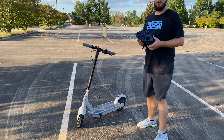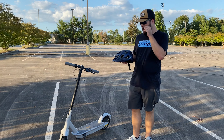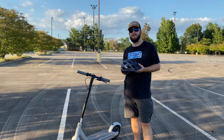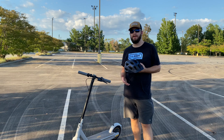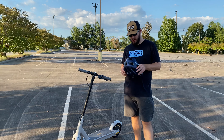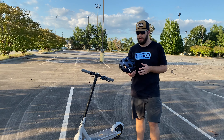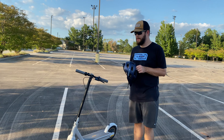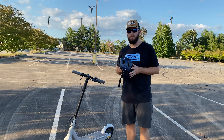One more thing — whenever you're riding, you're always going to want to wear your helmet. While this is a very safe scooter to ride, you always want to wear your helmet. This is a Schwinn bike helmet, but Segway makes some really good helmets as well. Every time you ride, always remember your helmet.